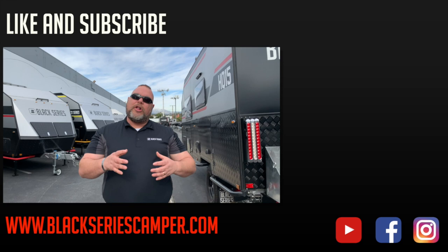This is Jim Buck with Black Series Campers in Southern California out of the City of Industry. We hope you enjoyed this video. Please like and subscribe to our channel so you can see all of the upcoming videos in our series. Smash that bell up in the corner, and we hope you enjoyed that video. Take care, everybody — have a great day.